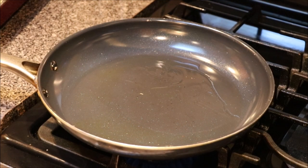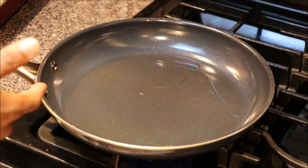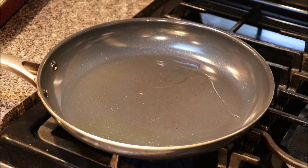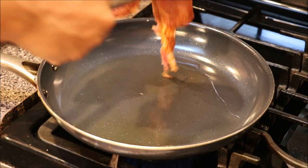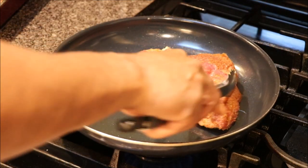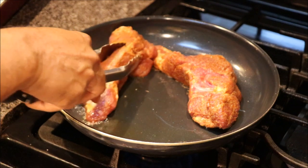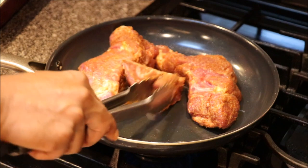Alright guys, once we have seasoned our country style pork ribs — aka pork shoulders — what we have in front of us is a mixture of olive oil and vegetable oil. We're going to take our ribs and pan sear these, not to cook them, but just to get a browning on them.